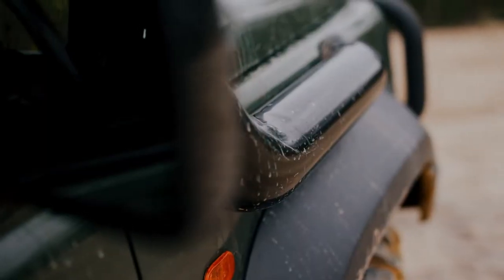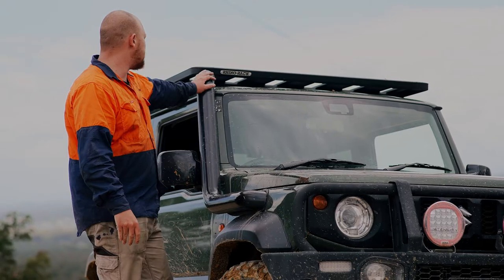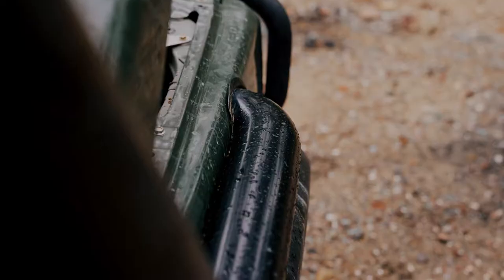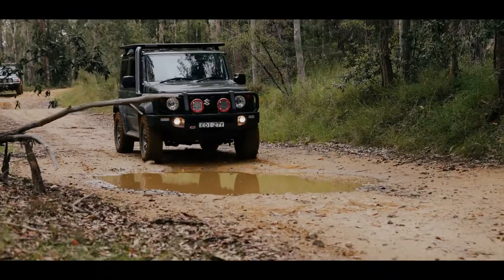Our snorkel is actually made of 304 stainless steel and it's a one-piece construction — it's all mandrel bent with no welds or joins at all, which means it's definitely sealed and it can't ever crack apart or fail, so you don't have to worry about that. Plus it looks really sleek. Being made of 304, of course it's not going to rust and it's very tough as well.